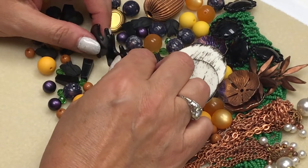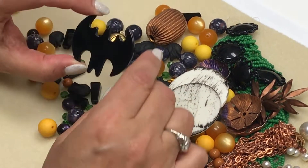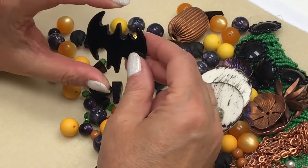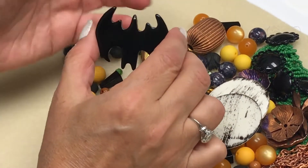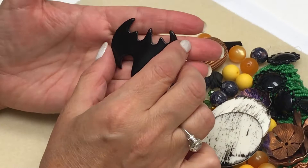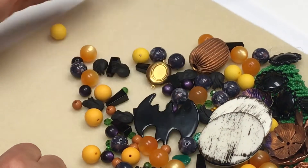And then I have the Batman Lucite Pendant. Kevin was so nice to drill this for us. He drilled it so that the Batman would be hanging upside down, like a natural bat would be hanging upside down. So here's the hole here. Very cool stuff.